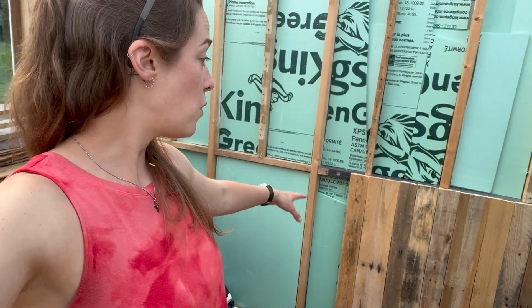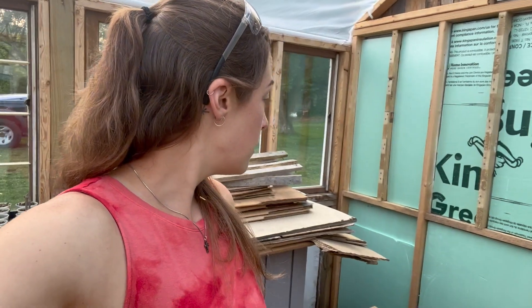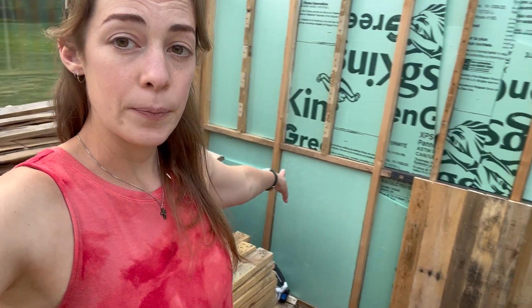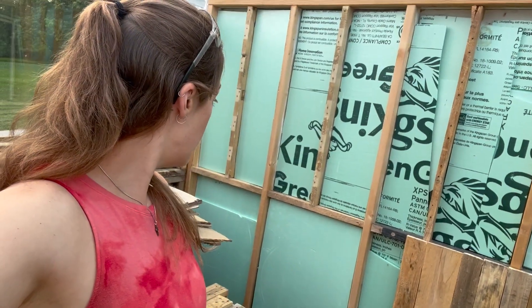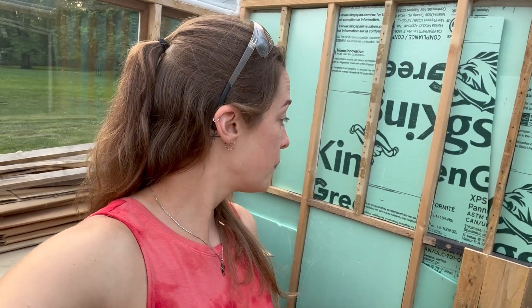Hey everyone, I am back in the greenhouse. We are working on getting the insulation wall walled in with some pallets. I started getting a little bit more of it done while my phone charged. I'm hoping I can get the rest of this bottom portion of the wall complete. I just got a few minutes before dinner, so I figured I'd get some work in and try to get some more of this wall done.